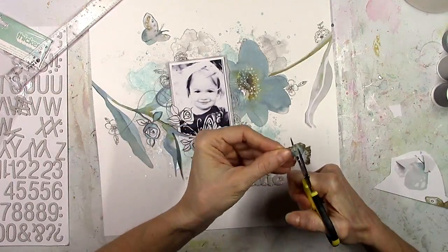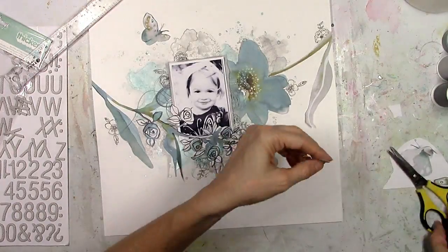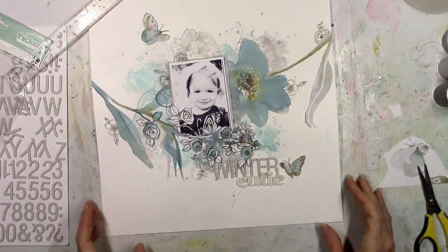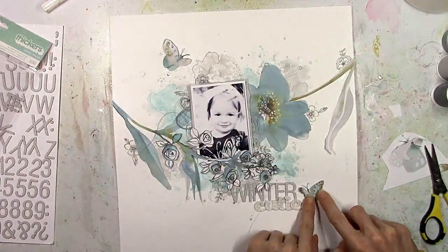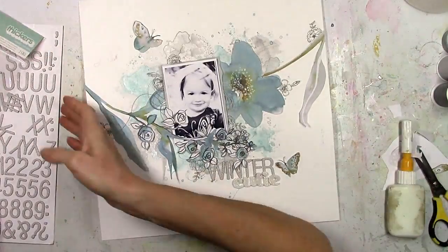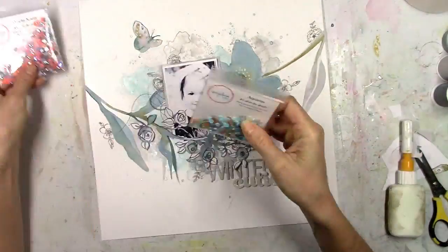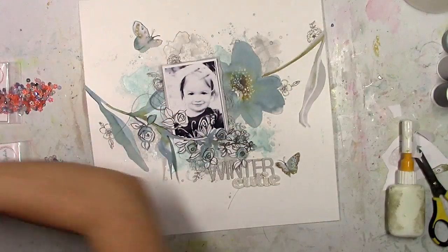I felt like something needed to go down in that area, so I fussy cut another butterfly — I thought it was just the perfect touch. I'm going to leave a lot of the white space above and below just like it is. It kind of reminds me of snow, even though I have no business creating a snow layout since we don't have that here in Florida.